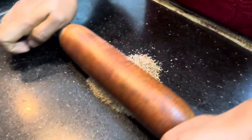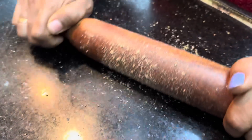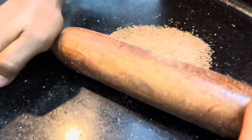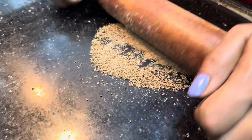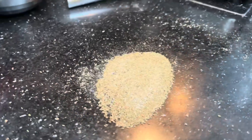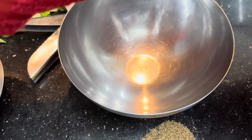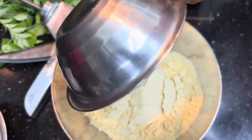Now let's crush it in a few minutes. Put a spoon in the pan and put a spoon in the pan.